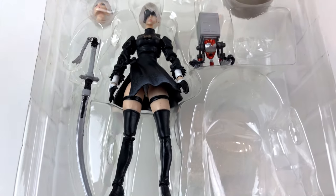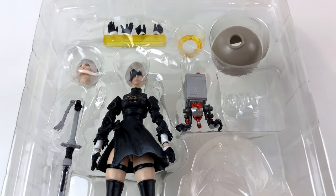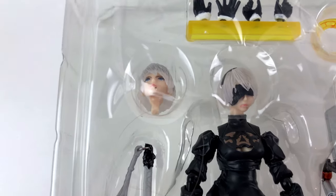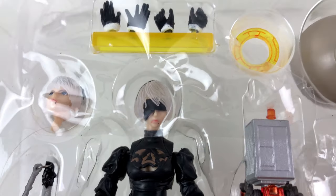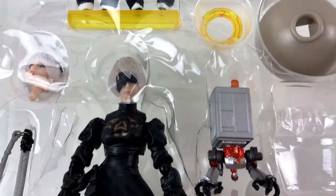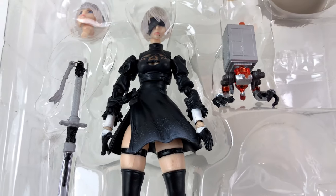If you take a good look at the figure, you can easily tell the quality is not very high. But I'm not blaming anyone but myself. I got what I wished for, so it's no use to act surprised.